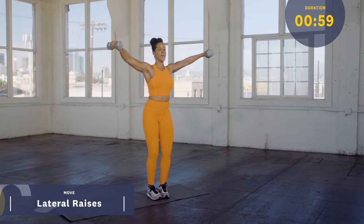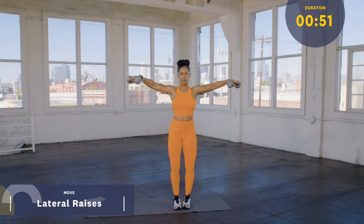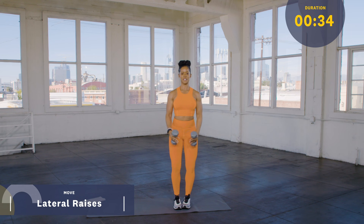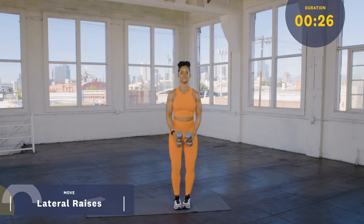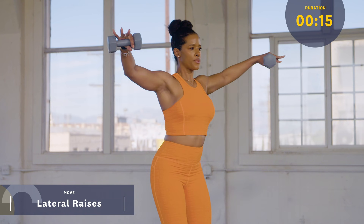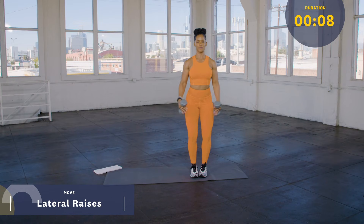Back to the shoulders one last time. We're gonna hit that lateral raise or side raise. Nice and controlled — there's a slight bend to the elbow here. Give that two-second pause up here. Try not to swing those weights. Control those weights on the way up, control those weights on the way down. The core is super tight again. Breathe. You're almost at the end here. Stay controlled. You're gonna do about three more of these, and then we move to the ground to finish up.